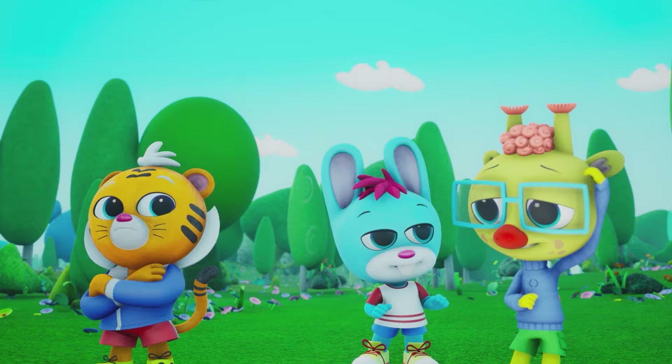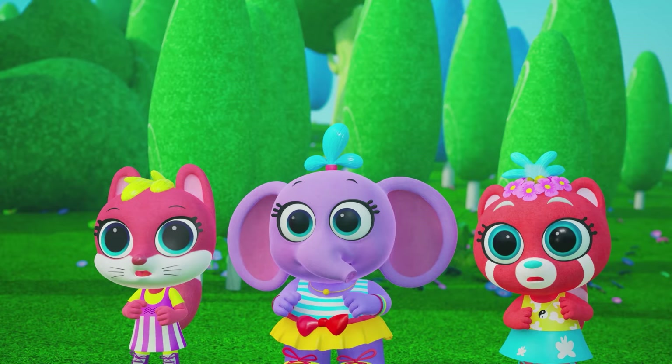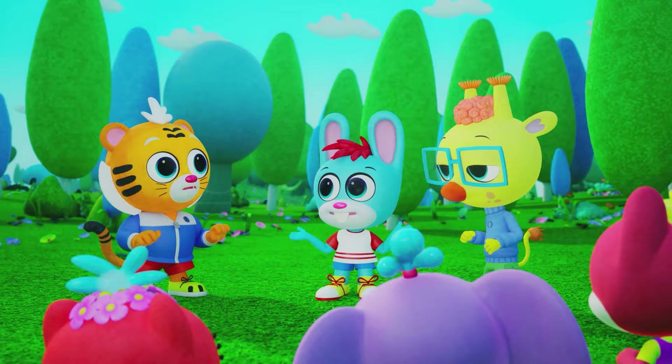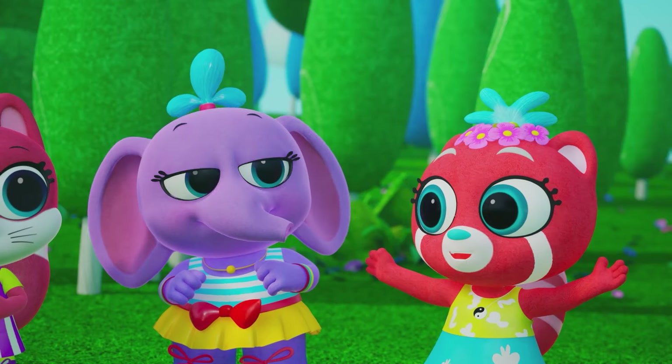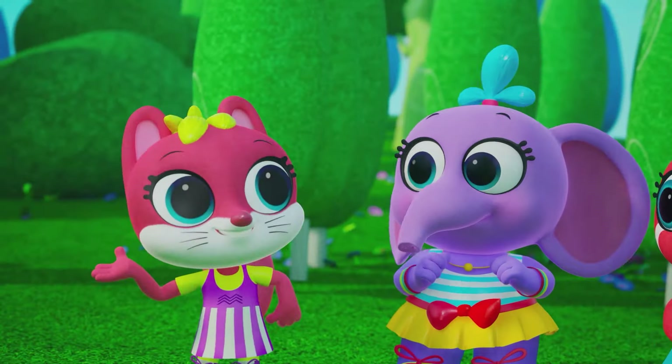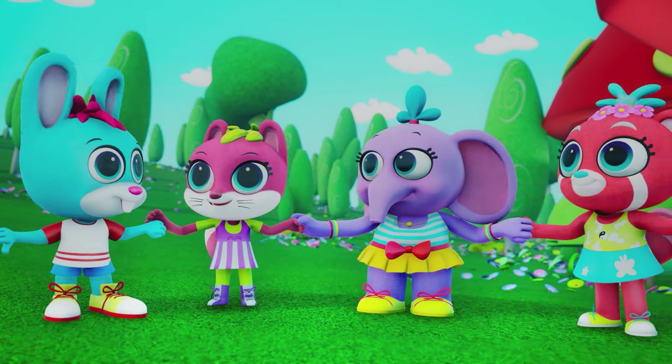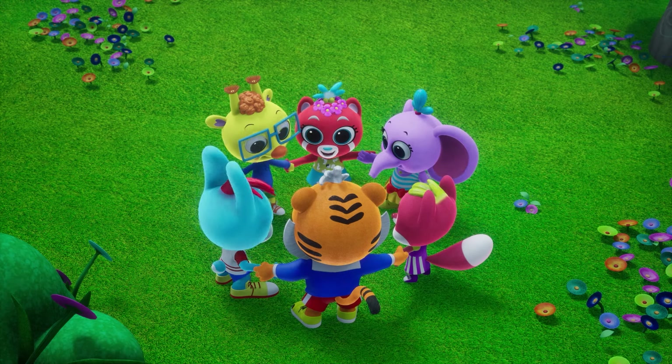What do we do now? Shall we play with something else? Friends, since when did we give up so easily? Are you suggesting that we cuddle up, then? Yes, that's right! Let's do it then! Cuddle Cubbies, cuddle!